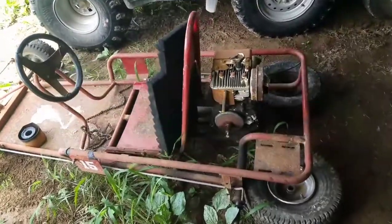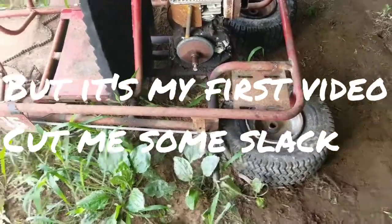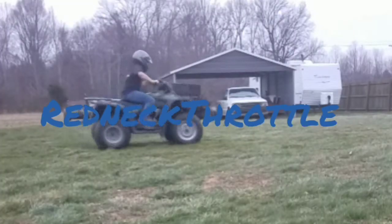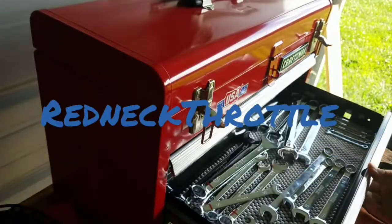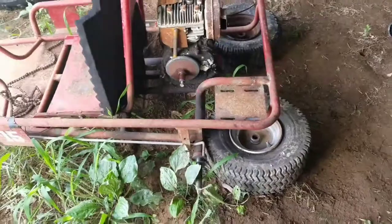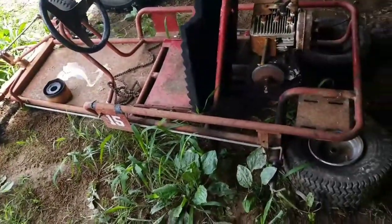What's up guys, Redneck Throttle here. In today's video I'm going to be replacing the brake band on this $50 go-kart, and by replacing this brake band it will start the build series of the $50 go-kart, so stay tuned for that.